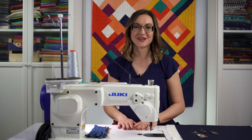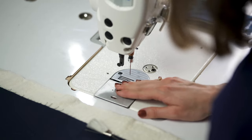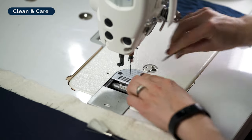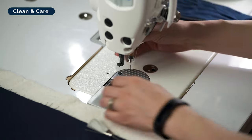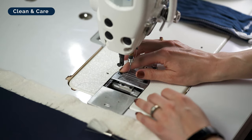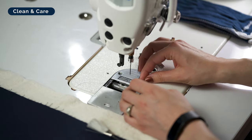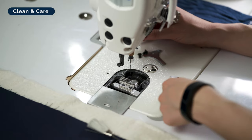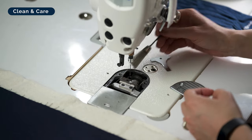The first thing before we tackle free motion quilting is to make sure our machine is clean. I'm going to open up my needle plate and we're going to get the dust bunnies out together. My machine actually really needs to be clean, so we're going to see the real deal. On this particular machine, the area underneath doesn't catch quite as much lint as some of my other machines, but I've still got some good old dust bunnies that I can lift right out.